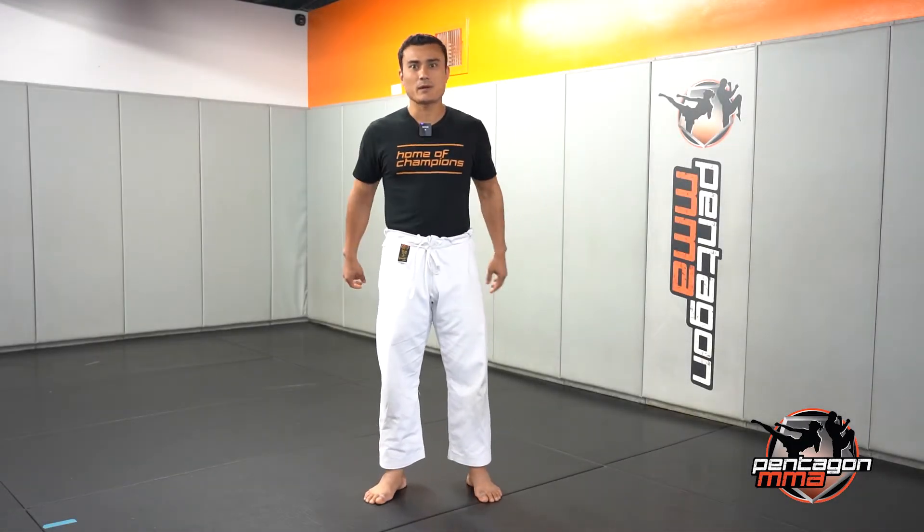Hello everybody, Master Vivek here. I got a challenge for you today. We're going to call this challenge 10-10-10. So it's going to be 10 reps of each exercise. We're going to start with the first one: shrimps, okay?